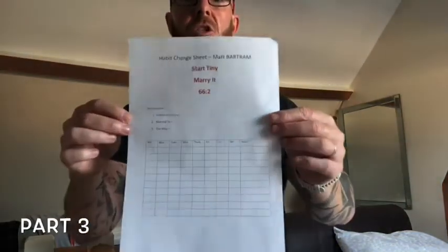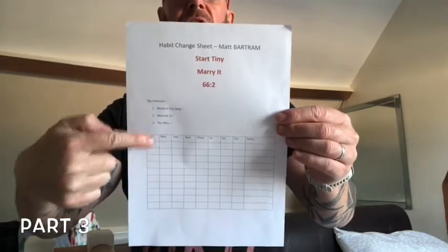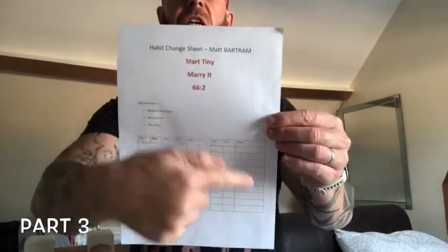I created a simple habit tracker sheet to help my life coaching clients with this. It says: start small, marry, 66-2. You've got week commencing, days of the week, and 66 squares. Every time you do your new behaviour, put a big tick. Ideally you want the whole grid full of ticks. If you miss a day, be honest with yourself and put a cross. Never have two crosses back to back, because it becomes harder to carry on.